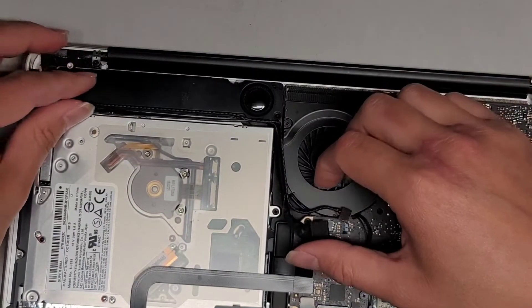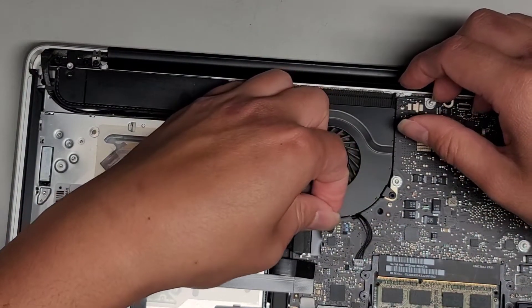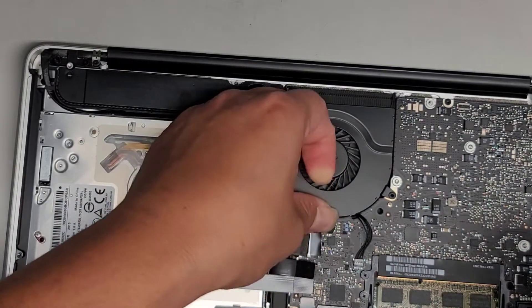We're going to go ahead and put this back in. I was thinking of another model, I guess, but let's go ahead and put this back. We're just going to line this piece back up and clip that back down.